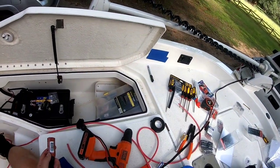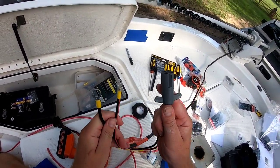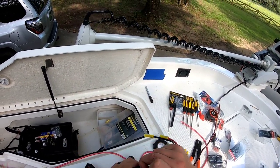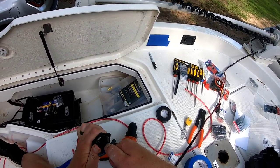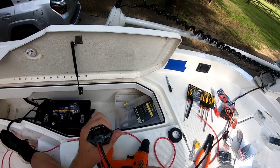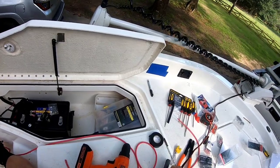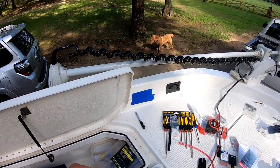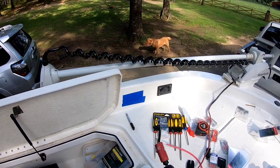We're going to drill our hole and put our receptacle there, then connect our ends to a plug. The plug receptacle just flips open like this and the plug inserts here — that's going to be our assembly. Whenever you drill a hole in fiberglass with a hole saw, always make sure you have a pilot bit and try not to punch through the other side of your boat.